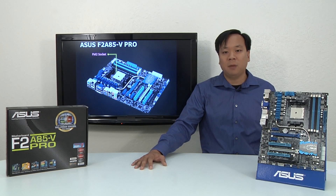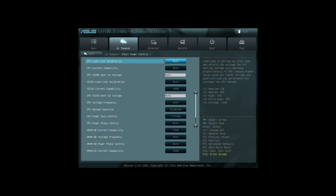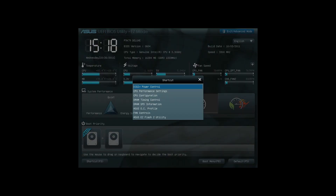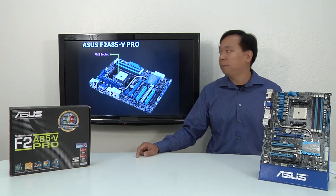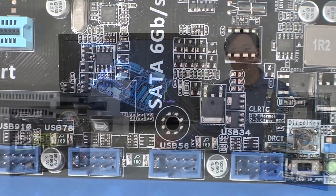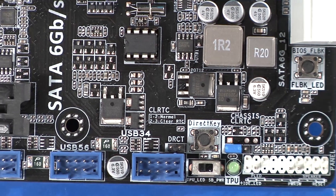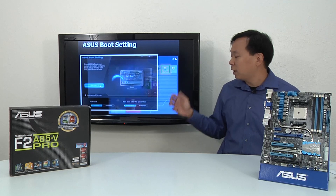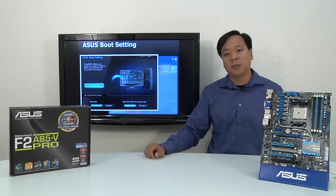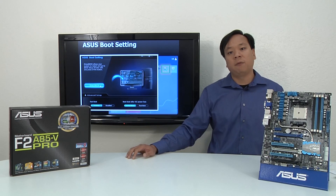Of course, there are times that you don't want to start up that fast — say you want to access our new Windows 8 security-compliant UEFI to make some tweaks. Two seconds is not a lot of time to get that critical key press in, so we've got a couple of options. The first is DirectKey, a physical button on the motherboard that allows you to boot directly into BIOS, extremely useful for achieving that perfect overclock. The second is ASUS Boot Setting, which allows you to reboot directly into BIOS with just one click.